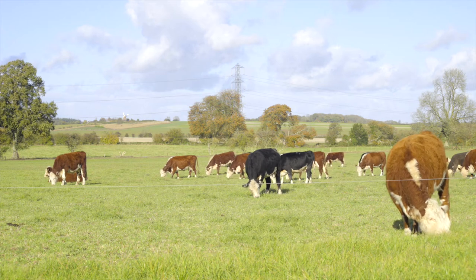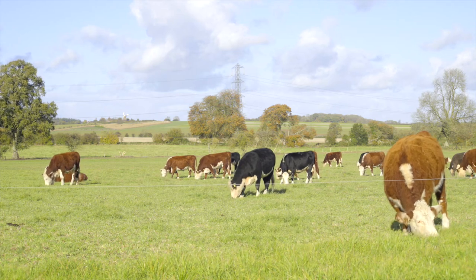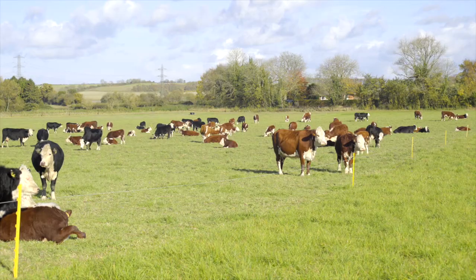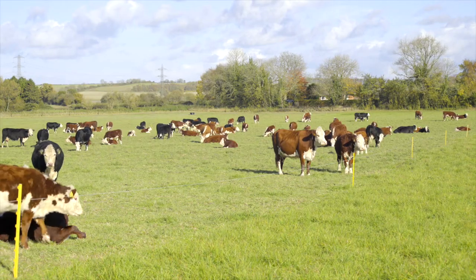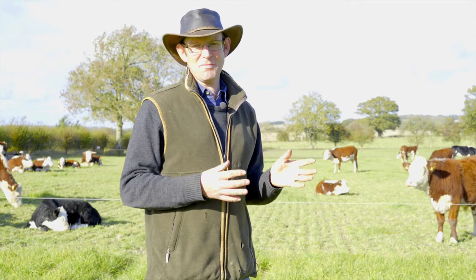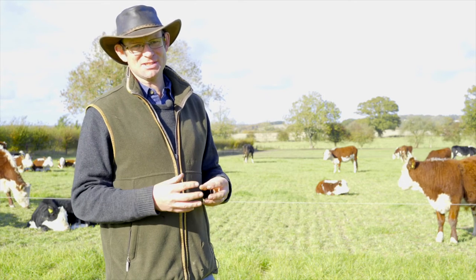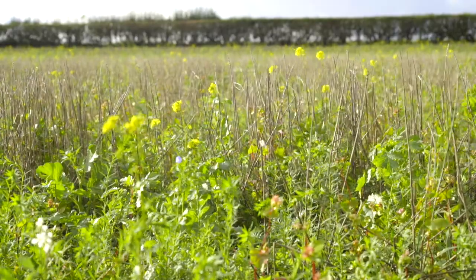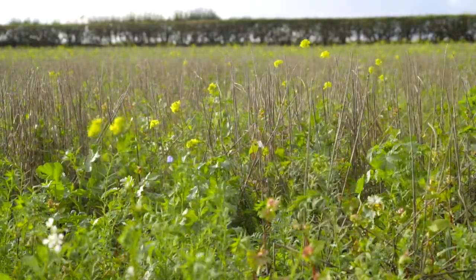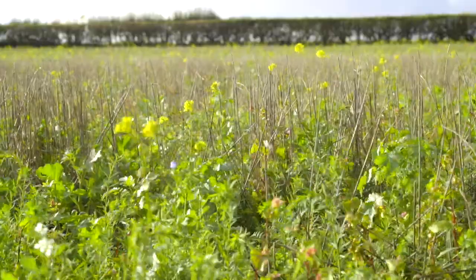In 1940 on this acreage we would probably have been employing in the region of 30 staff full-time. Today we employ two full-time staff. That has come about due to mechanisation and simplification of systems. We're trying to move back to a more complex system involving more diversity, and that will probably lead to more employment on the land.